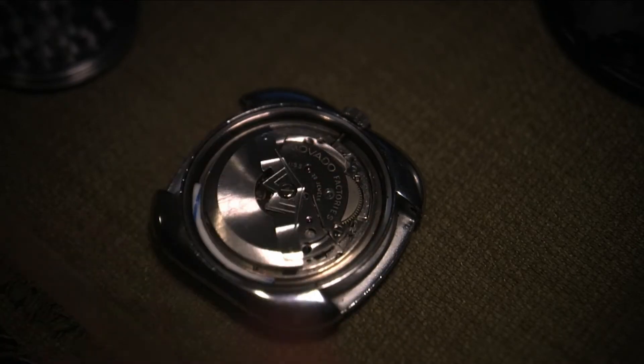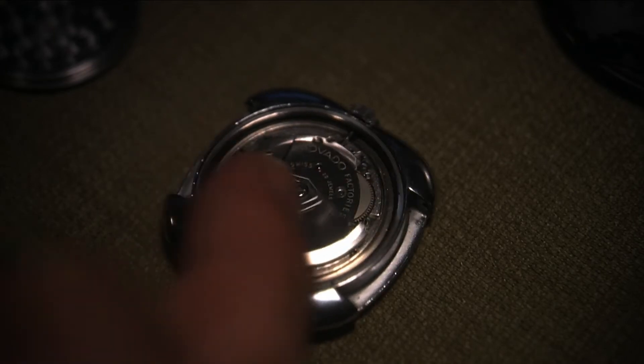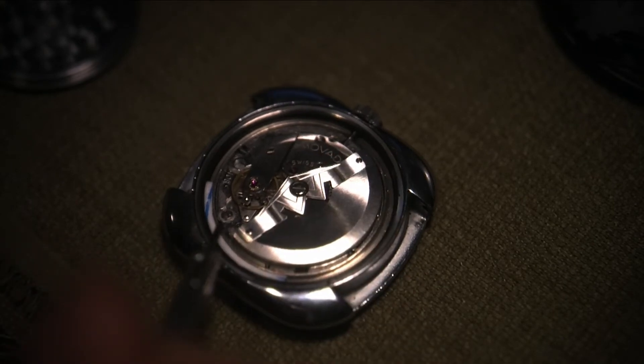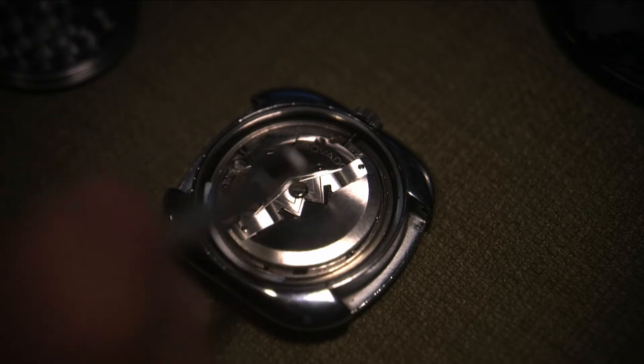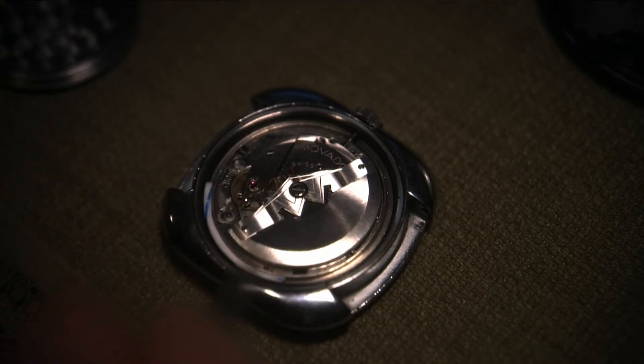When I got the watch the case clamp was broken off. So you can see the case clamp — I put one of them back. This wire here is basically bracing the case, and it braces to the frame. There's a frame around the movement, so this wire braces the frame so nothing moves and nothing is loose.